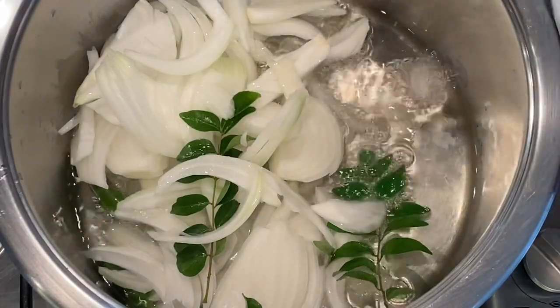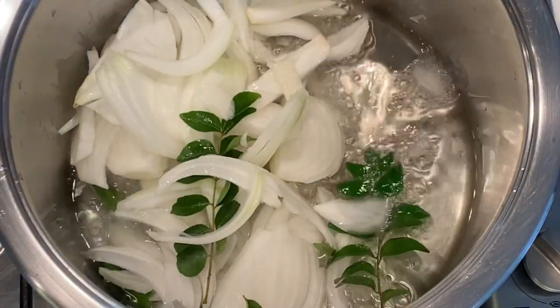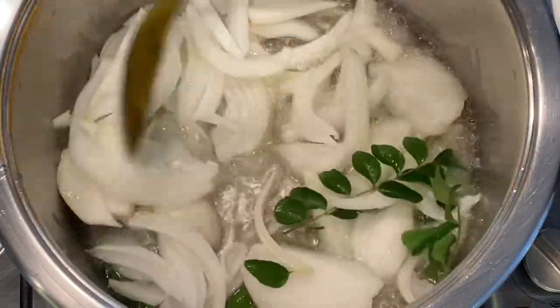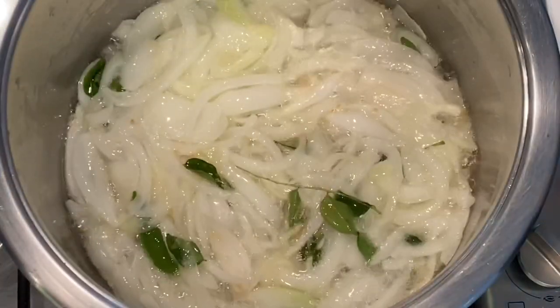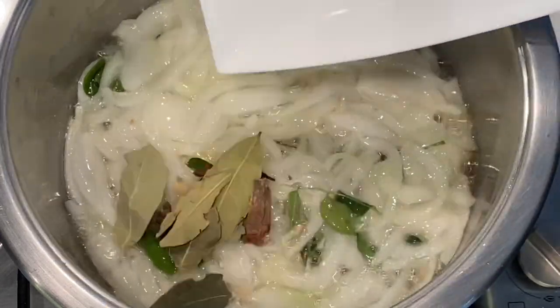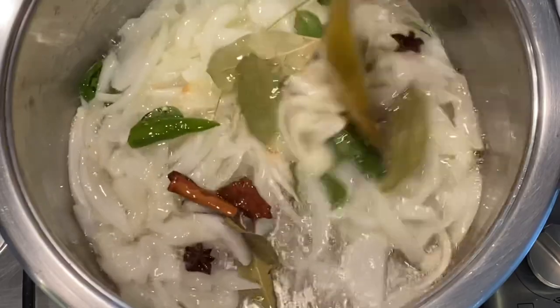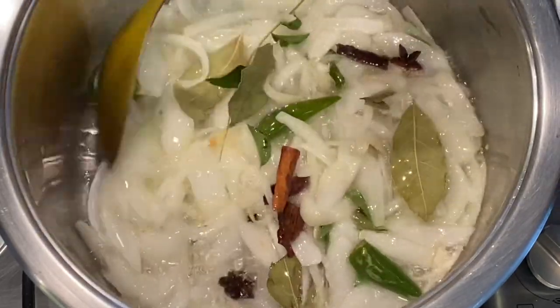Try and use a deep pot — you're going to need one to accommodate all of that gravy as well as all of the cabbage that you're going to add to your curry while it's braising. I'm now ready to add my whole spices: bay leaves, cinnamon, cloves, star anise and cardamom. We're going to fry it up in the oil and let it release its flavors.